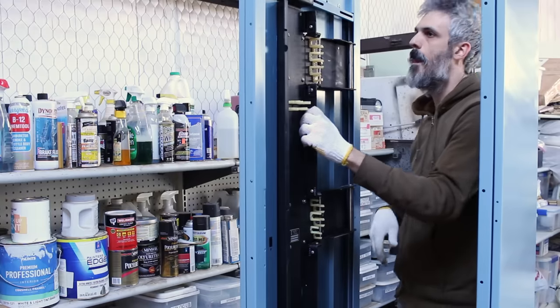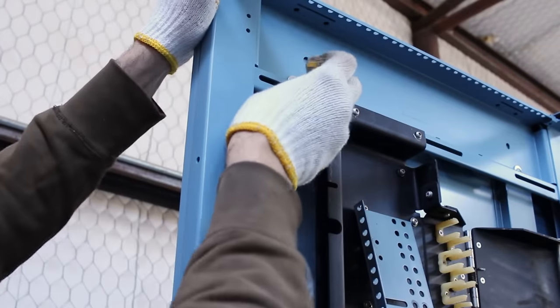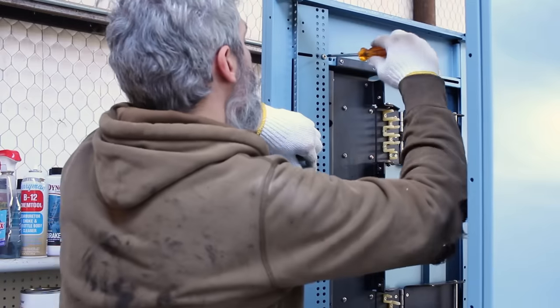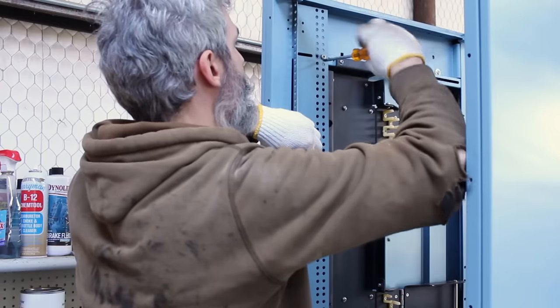You may notice this rack doesn't have anything to mount rack equipment to — that's because the rack mount holes are installed separately. These little clips pop over the side pieces, and then the pieces with the rack mount holes are bolted to them. Again, a very strange design, and you can easily get alignments messed up this way.